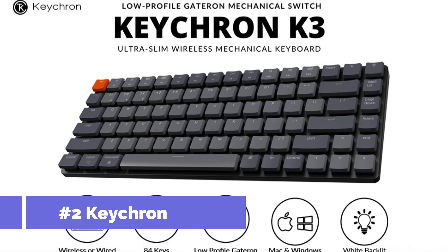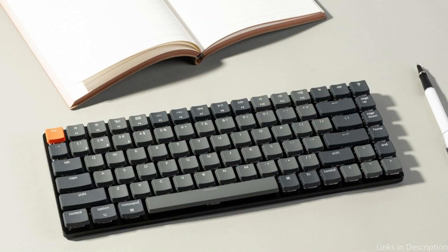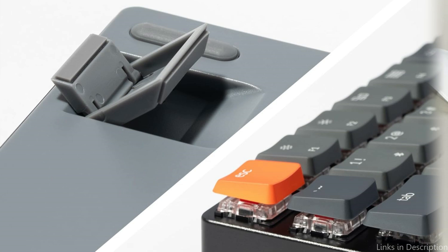Number two: the Keychron K3 Keyboard. Experience the flawless fusion of functionality and mobility with the Keychron K3, a low-profile mechanical keyboard that's perfect for both modern professionals and enthusiasts. The Keychron K3 is an ultra-slim, compact wireless mechanical keyboard with a 75% layout designed for maximum productivity and a wonderful tactile typing experience.